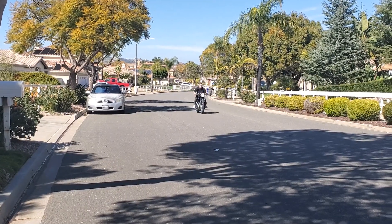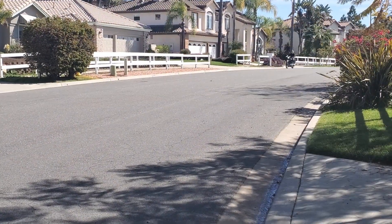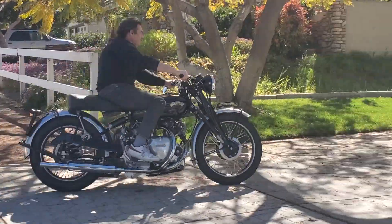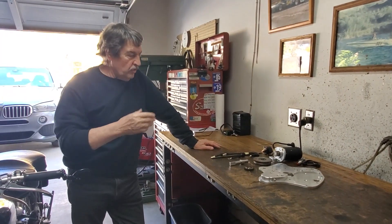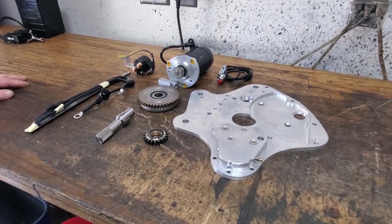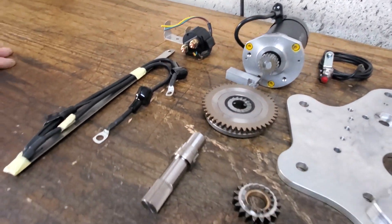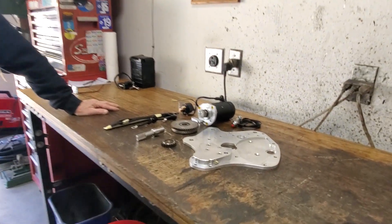It's a very complex little setup, but works well when properly installed. Of course, you have to do quite a few modifications to the bike itself to make it fit, including modifying the cover with a bunch of machine work.